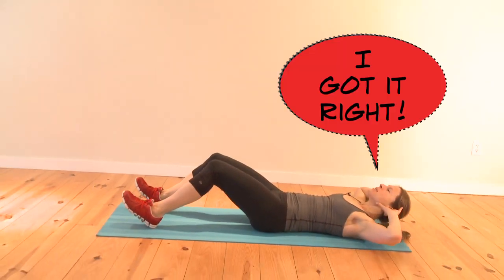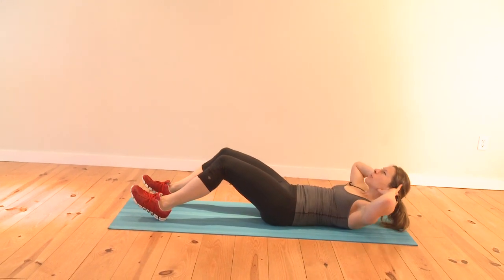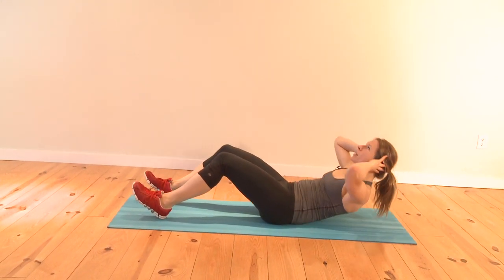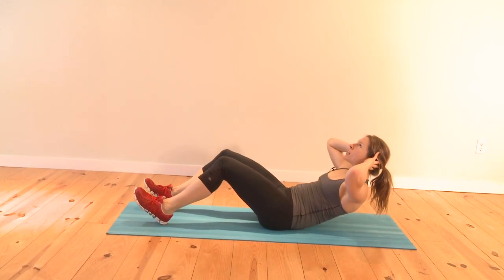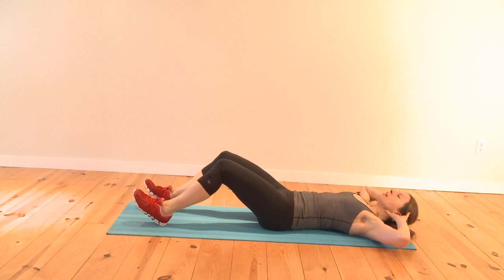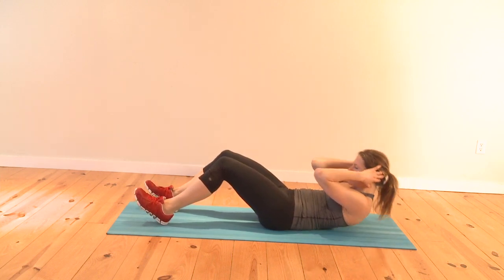Let's get started with 10 easy sit-ups. Your chin is up, elbows out — push your lower back into the floor to help you lift, and pretty quickly you should feel a small shaking in your abs. Exhale as you come up. Keep your chest wide open, elbows out. Most people work like this — you don't want to do that.